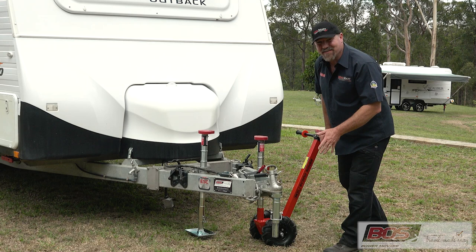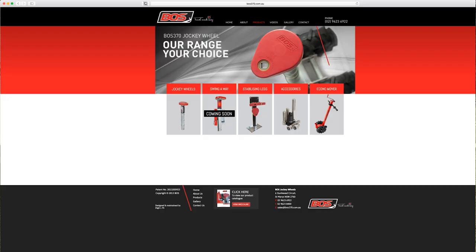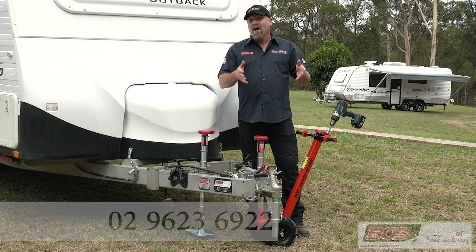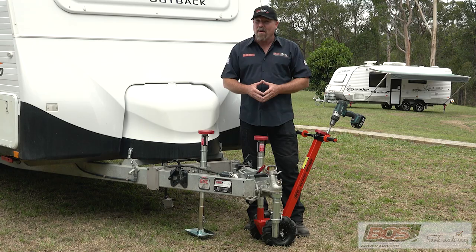Now if you'd like to find out more about the EconoMover, head to the BOSS370 website at BOSS370.com.au or give the team a call and find out more about this great Australian made product. I'm Mad Matt — stay safe on the trails.